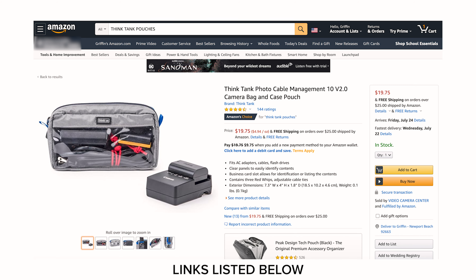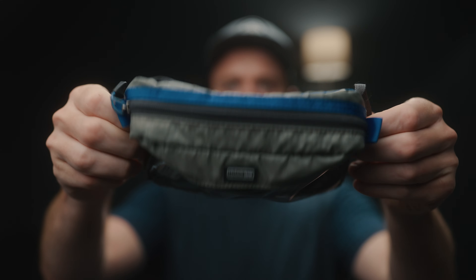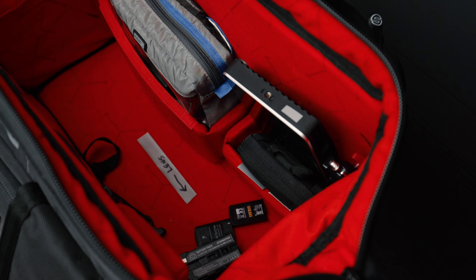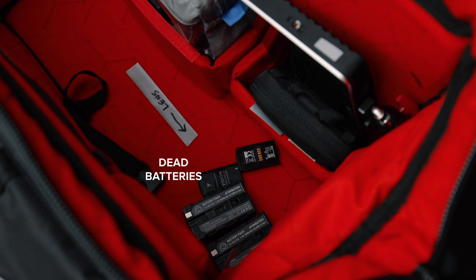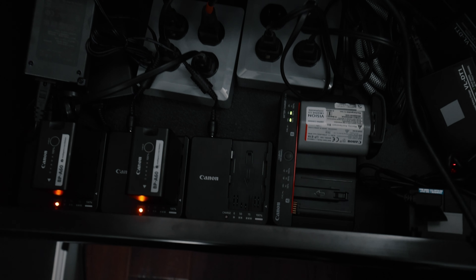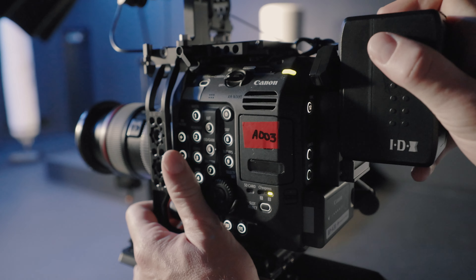Tip number three is storing your batteries. I store all my batteries in these little Think Tank pouches — I've got one for my Sony NPF batteries, one for my Canon 1DX batteries, one for my BP-A60s. Anything that's in the bag is fully charged; if it's outside the bag, that means it's dead. At the end of the day, once I'm done shooting, anything outside the bag goes straight to the charging station, and anything still in the bag is fully charged.